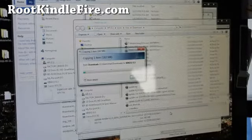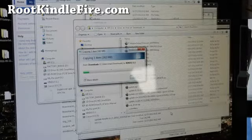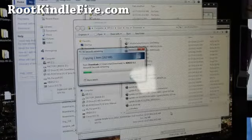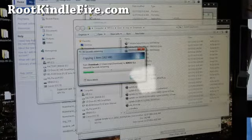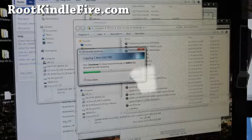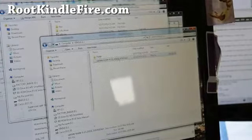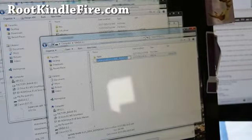Once that's copied over, all we're going to do is basically flash it in our TWRP recovery, and we should be all unbricked and unrooted — completely unrooted with no root. Once the file is copied over, we're going to rename it as update.zip — so rename it update.zip, like that.